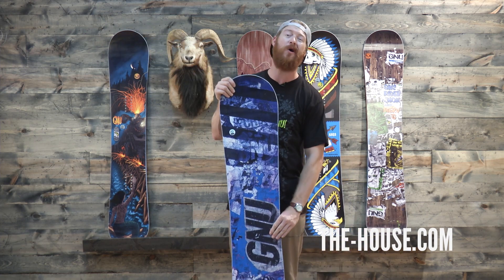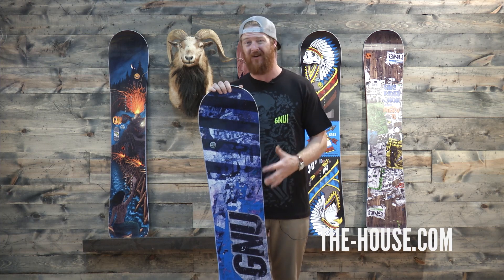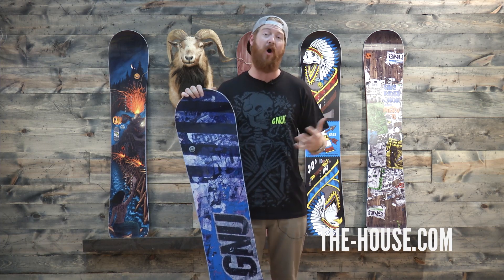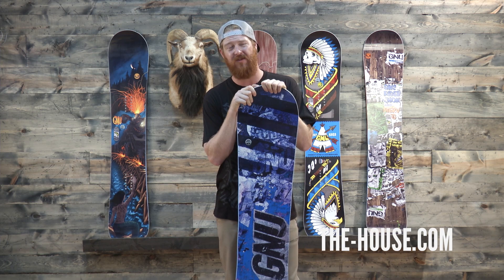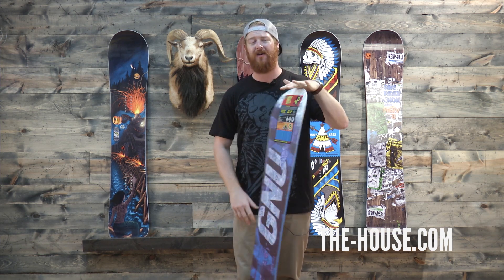So if you're looking for a well-rounded freestyle deck for beginning to advanced level riders with a twin shape and an awesome profile shape, check it out. This is the GNU Carbon Credit Series and you can find it at thehouse.com.